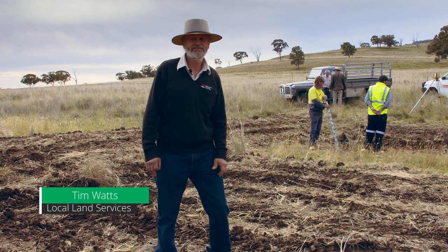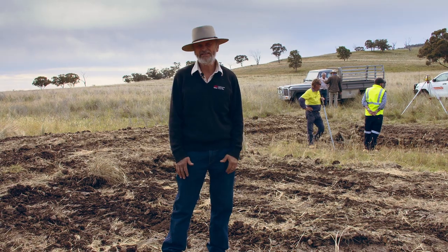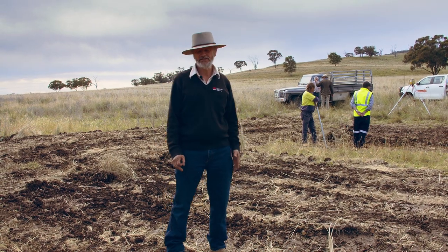Tim Watch from the Local Land Services. We're here today to discuss converting contour banks into swales. I'm here with Roger Ottery the landholder, soil conservation boys Dave Cox and Charlie Simpkins.